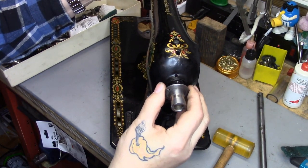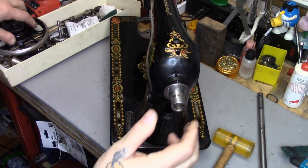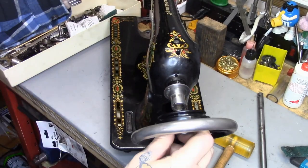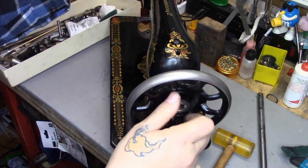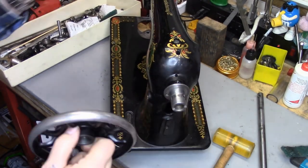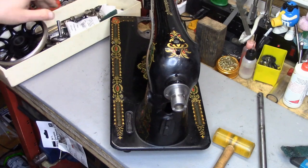The stop-motion bushing is on, maybe a thou or so in place. I put the balance wheel on for a moment — you can see it's moving nice and freely — so that's going to be just fine.